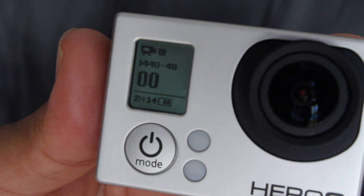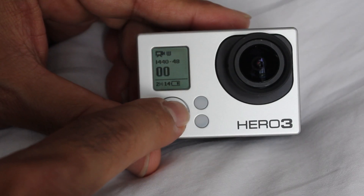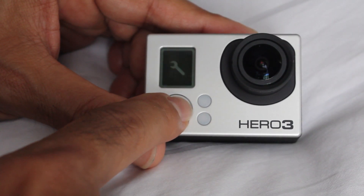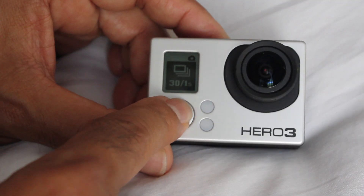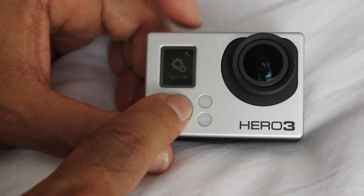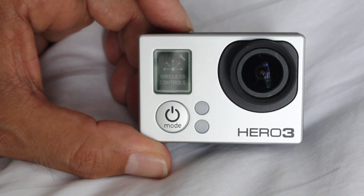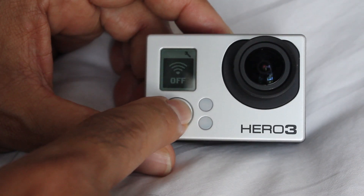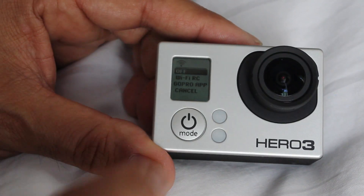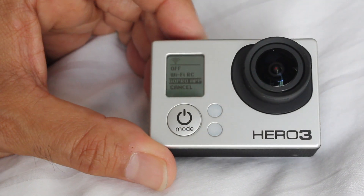And there we go. So it's just a matter of now configuring the Wi-Fi, so we'll go through and do that now. Go through to settings. So we come to this Wi-Fi control. Hopefully you can see that. We want to go down to GoPro app and select it.